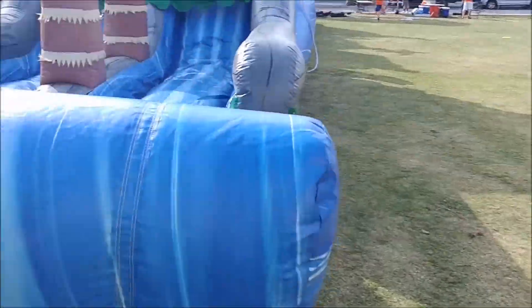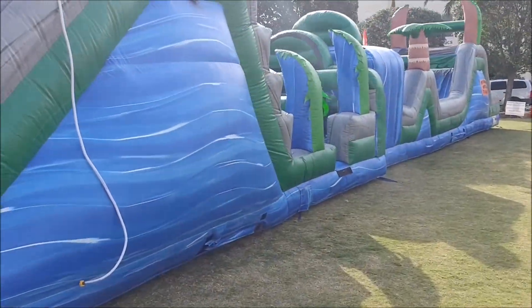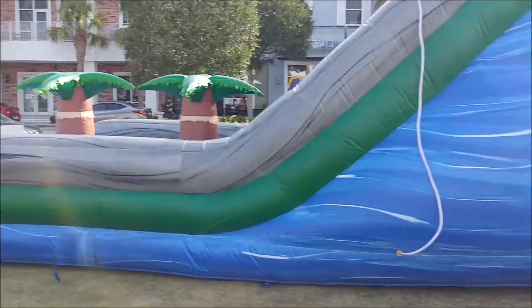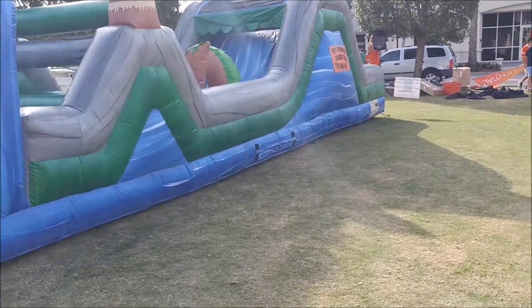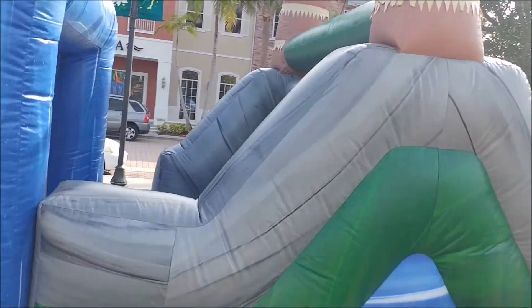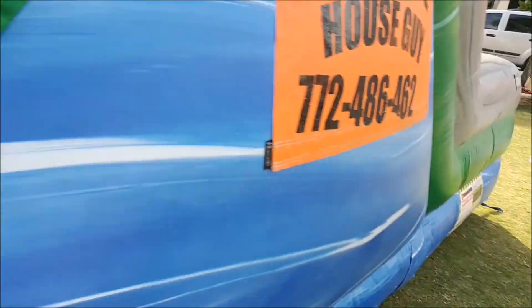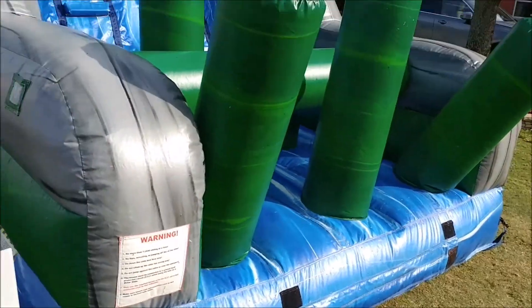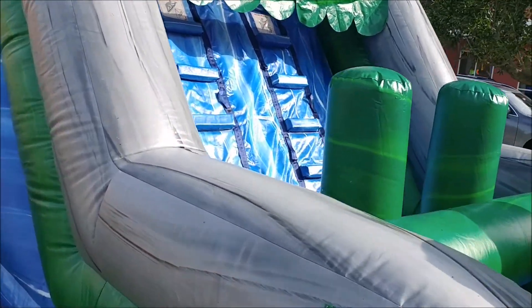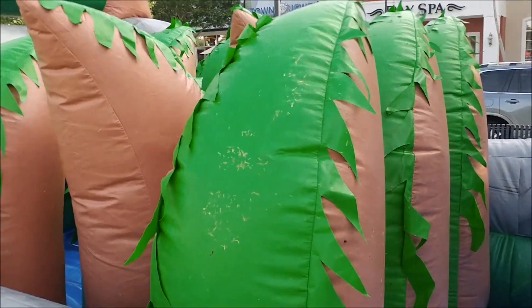This is actually two Blue Crush units attached to each other to form the 85-foot Blue Crush obstacle slide. Down here we have the 40-foot obstacle portion. They get in right here, then up that climb area and over the top. This one can be used wet or dry, so it could be a water slide or a dry slide. Then there's a bunch of cool obstacles, squeeze-throughs, and a section of pop-ups.